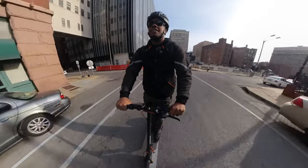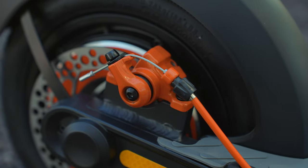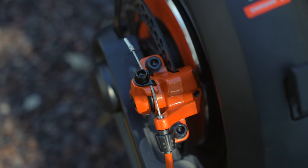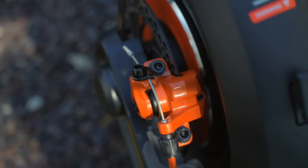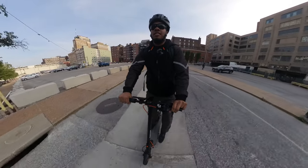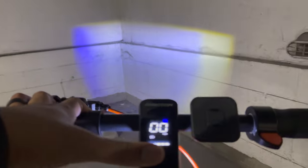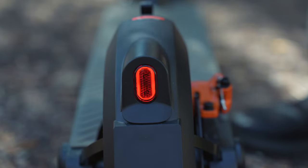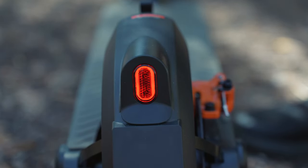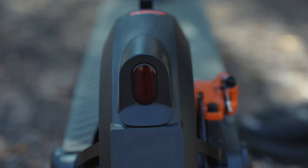As far as braking, this has a dual braking setup — on the front and rear tires you'll find electronic braking, and on the rear tire you'll also find mechanical disc brakes in addition to that. Even though it doesn't have dual mechanical disc brakes or hydraulic disc brakes, I still feel like I'm in really good control of the braking. You also get an integrated LED headlight that does a decent job, and there's a brake light integrated in the rear fender that flashes rapidly when you engage the brake — which you don't always find on scooters.